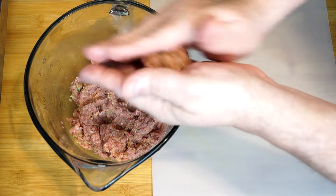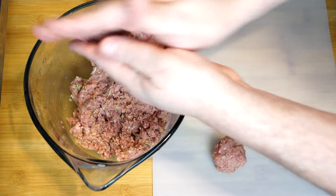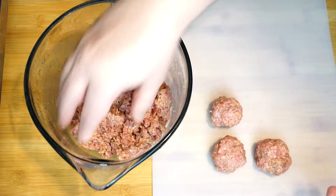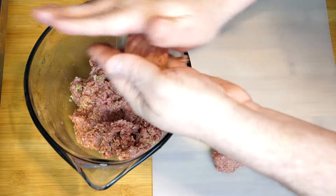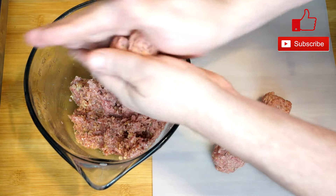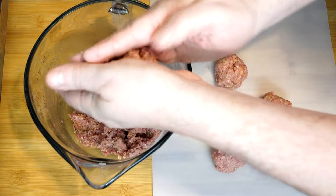After you've gotten this all mixed together, we're going to roll these into balls. Try to stay kind of the same size on each one — I'm doing medium to the smaller side of meatballs, which means I'm getting 14 out of this. If you made them a little smaller, you could probably squeeze out a few more. However, I tried to go for this size because it's a decent size to eat — when you're eating these, you're going to break them up anyway. Try to get a uniform size. 14 worked for me.